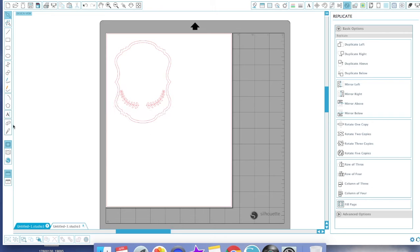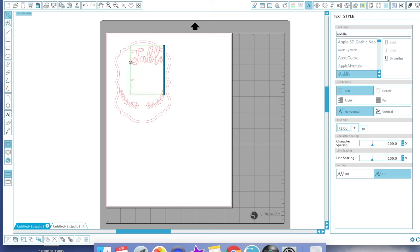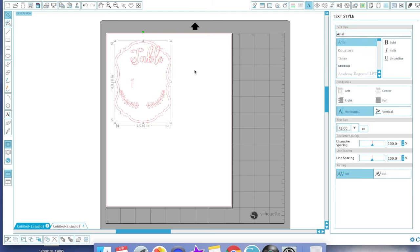Now we want to go over to our fonts — you can pick whatever font you like. I'm going to use Ardilla. I'll click and write 'Table', then hit Enter and write 'One'. They group together automatically so I'm going to ungroup them, then group 'Table' as its own unit by right-clicking and selecting Group.